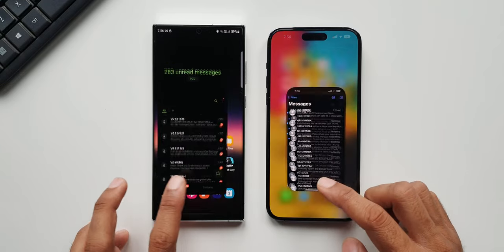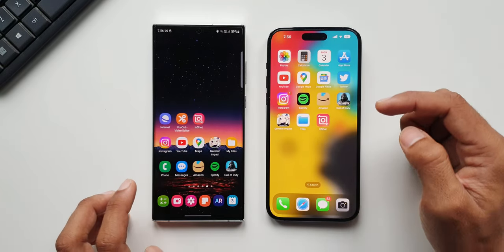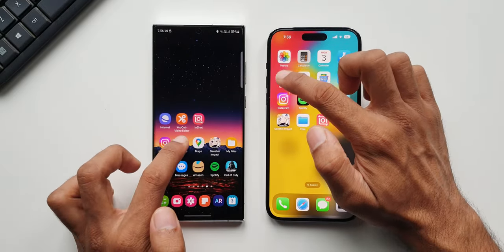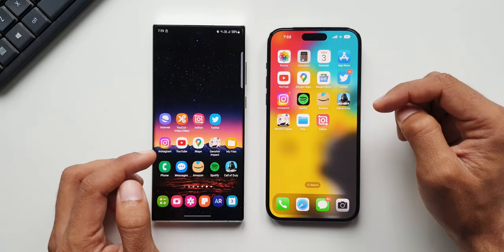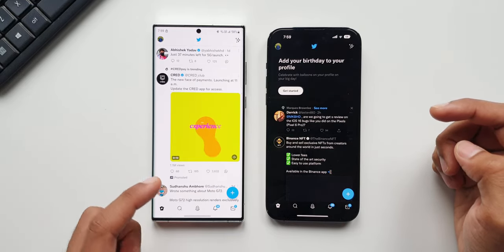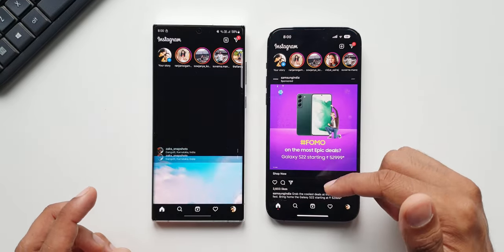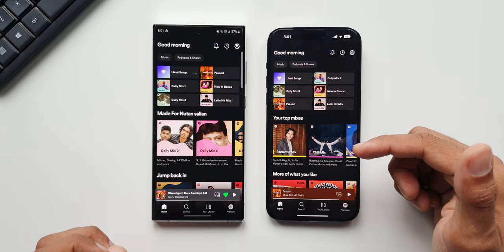Let's open Calendar — faster on the Pro Max. Now let's open Google Maps — faster on the S22 Ultra. YouTube — almost the same. Now let's start with the third-party applications. I'll open Twitter — slightly faster on the S22 Ultra. Now let's open Instagram — faster on the Pro Max. I'll open Spotify — faster on the Pro Max.